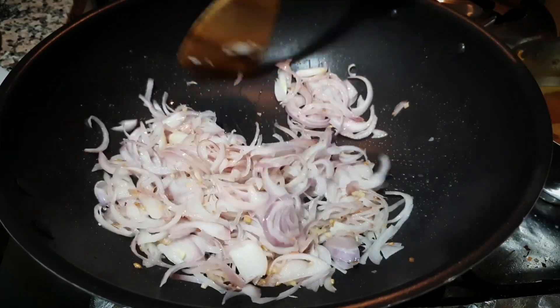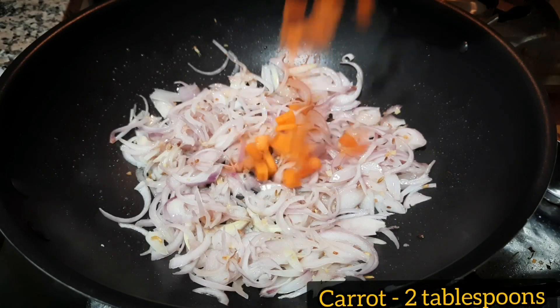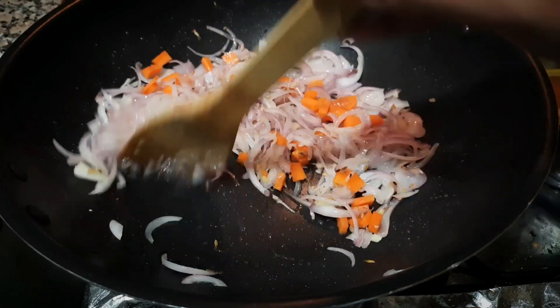If you stir with the spoon, you can add just a little. This recipe will add 1 tsp of onion. Please add 2 tbsp of carrot and parsley. You are going to add 2 tbsp of carrot — this is optional.